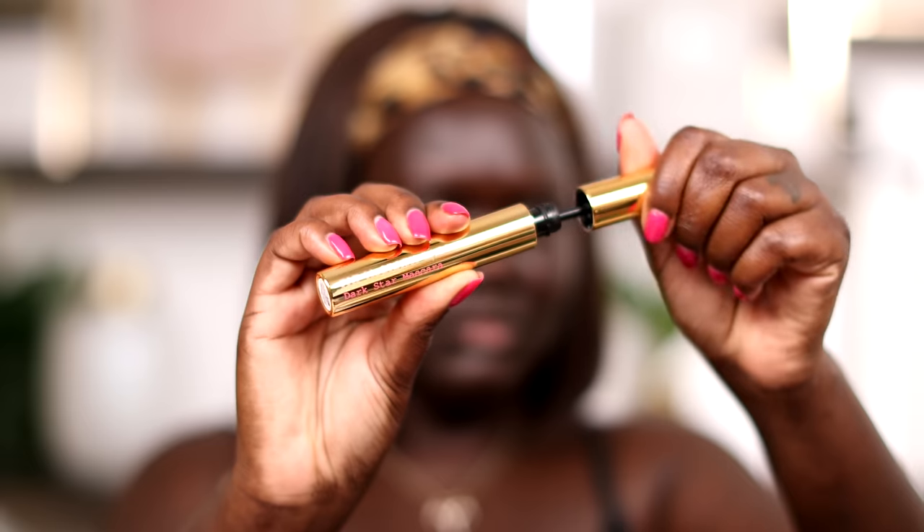It's a new shade of their translucent powder that just came out. I've actually tried regular Laura Mercier — just the translucent shade — and then I tried the medium deep, which I kind of liked, but my undertone wasn't my favorite. So today's video is sponsored by Pat McGrath; I'm gonna be using a bunch of their goodies on my eyes, including their new Dark Star mascara, and how it compares to one of my most favorite mascaras.